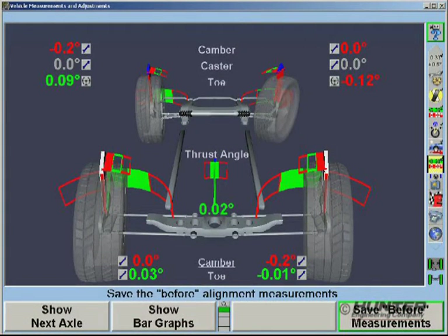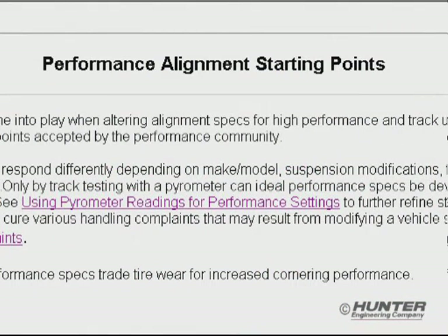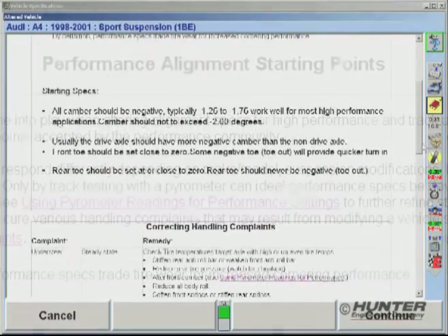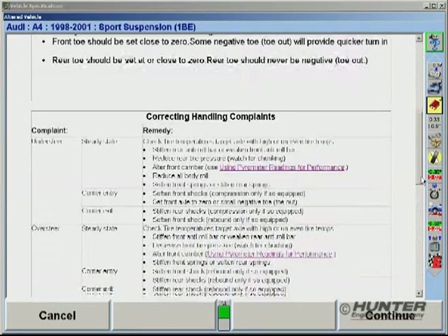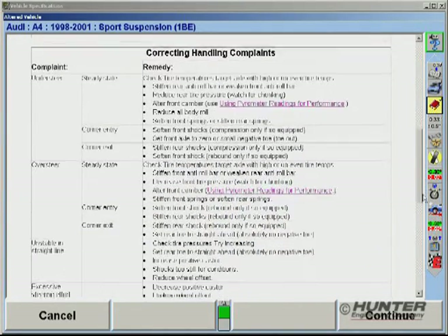Producing a performance alignment requires known good starting points. Since many technicians don't have experience with this, Win-Align Tuner provides guidelines from which to base the initial settings. For example, maximizing cornering performance normally requires negative camber. Even greater negative camber might be used on the drive wheels. A good starting point for front toe is zero. But if you want a quicker turn-in, adjust front toe slightly negative. Rear toe should be set at or near zero. To help correct handling complaints, symptom-based diagnostics are also available.